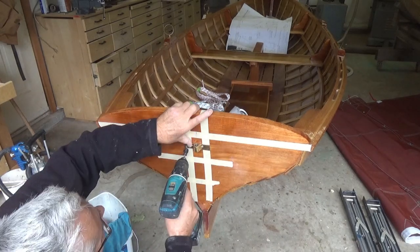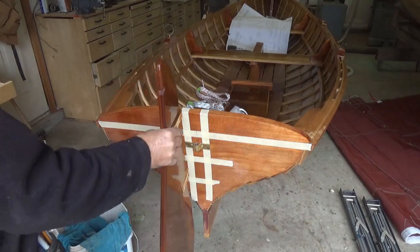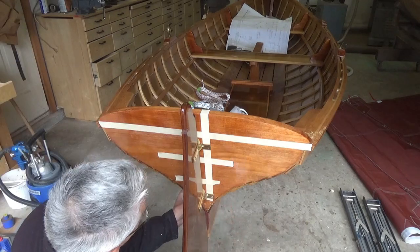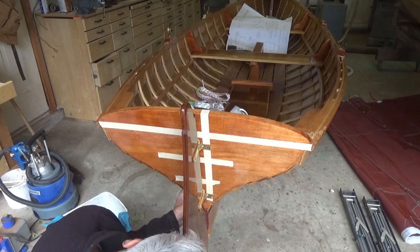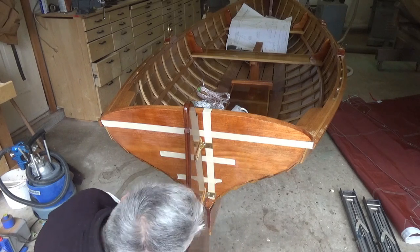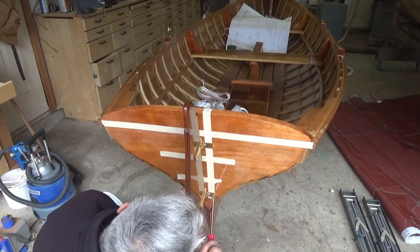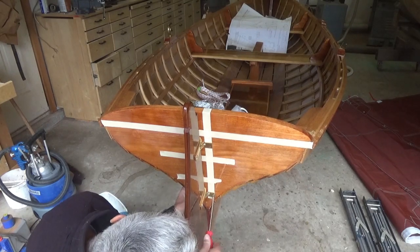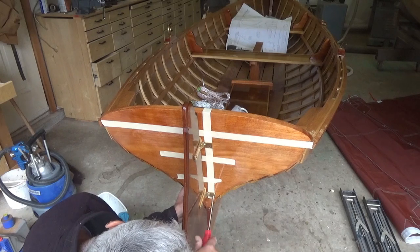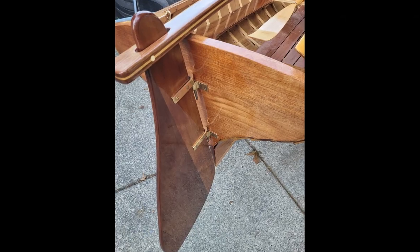Just making sure it's perfectly level on both sides. Then by putting the rudder in place, I can slide up the bottom gudgeon to determine exactly where it needs to go — keeping in mind the rudder must hang vertical or plumb to the boat. I did that by lining up the bottom of it with the skeg or keel at the very bottom of the boat, then marked where the holes need to go and set those screws in. With the tiller in place, we've got a very nice-looking bronze setup of gudgeons and pintles for the acorn skiff.